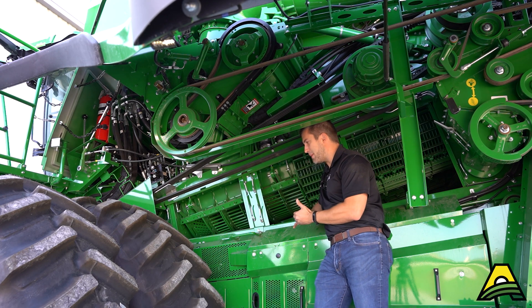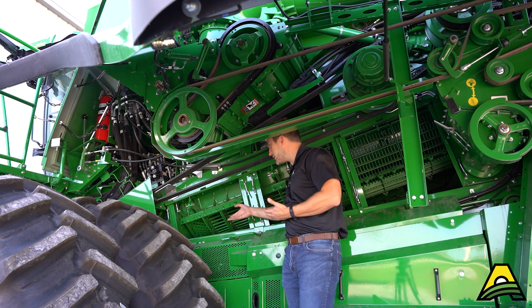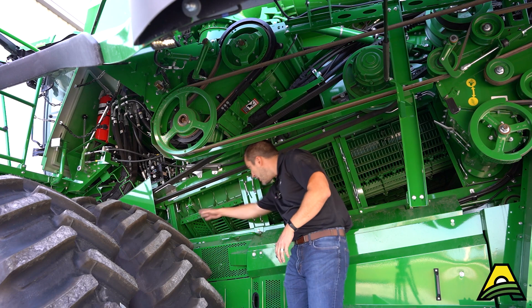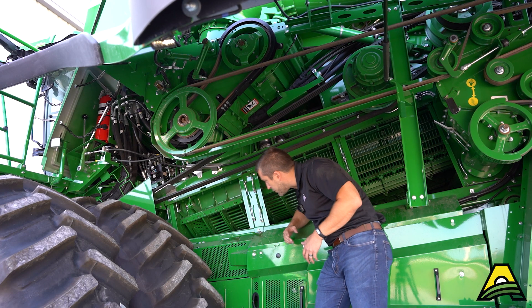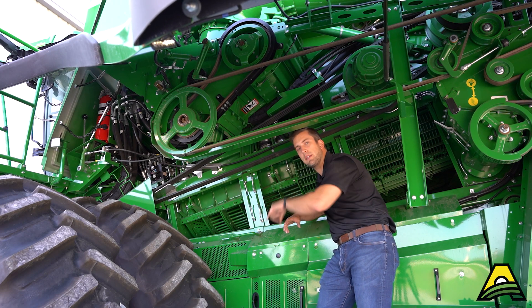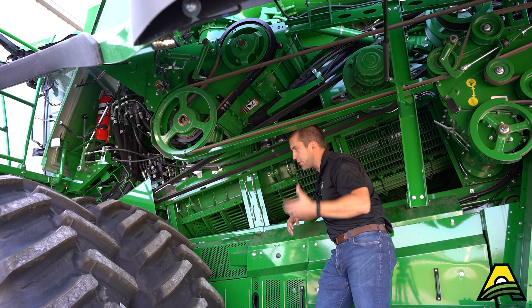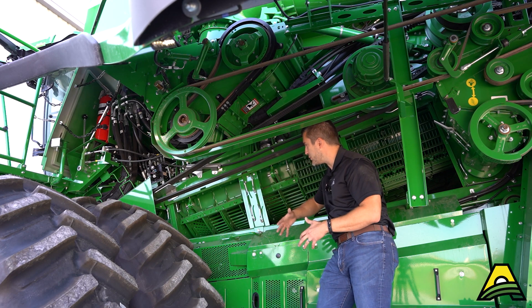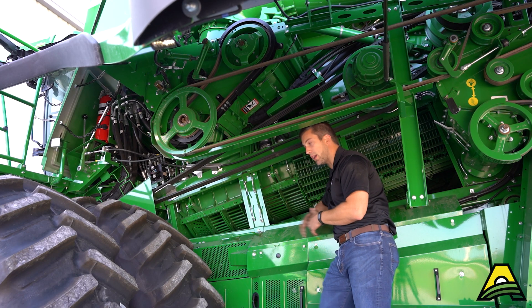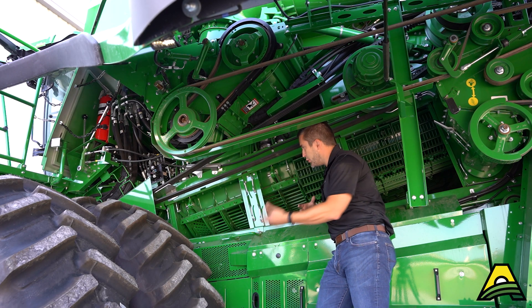Some guys do prefer just a step above that in aggressiveness, and that's where the Condex Max Round system comes in. You see that very front section is replaced with something a little more aggressive to get those ears turned, oriented, and rolling through that concave quicker. That can lead to better and quicker threshing, so that loose grain has more time to fall out through the concave or the separator grates later.